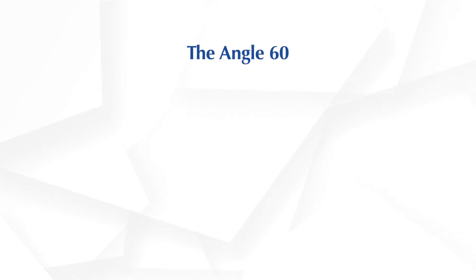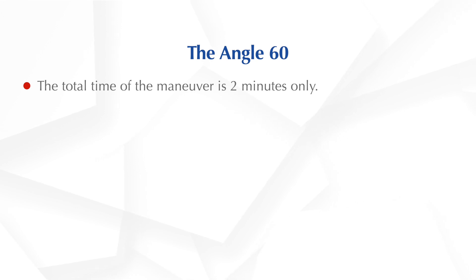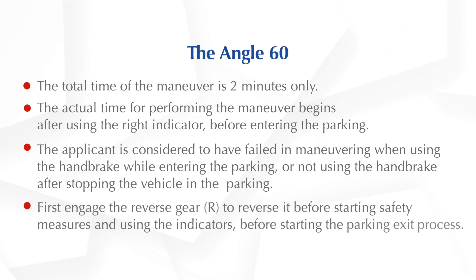Let us learn about the angle parking manoeuvre. The total time of the manoeuvre is 2 minutes only. The actual time for performing the manoeuvre begins after using the right indicator before entering the parking. You will be considered failed for using the handbrake while entering the parking, or not using the handbrake after stopping the vehicle in the parking. First, engage the reverse gear to reverse it before starting. Follow safety measures and use the indicators before starting the parking exit process.